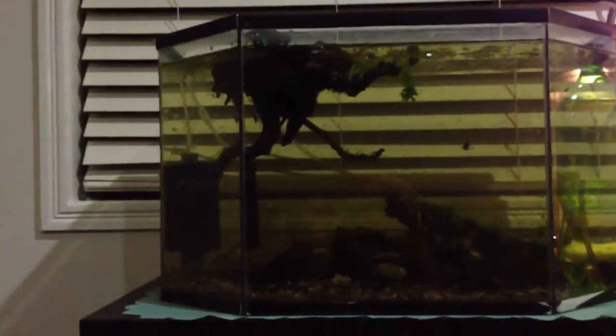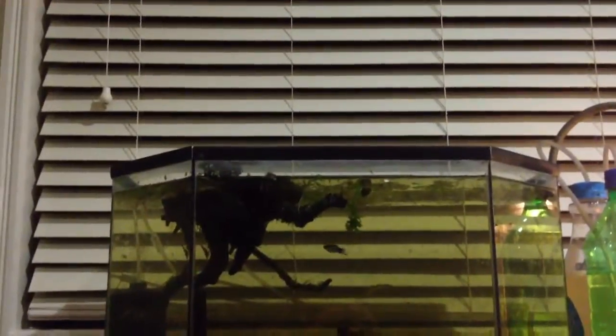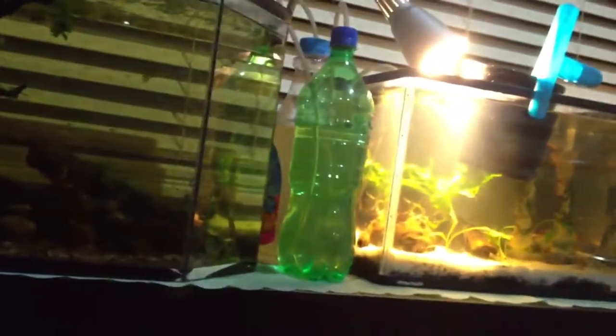All that's running is that sponge filter, nothing else. There's a window there for light, no heat other than what never comes off that.